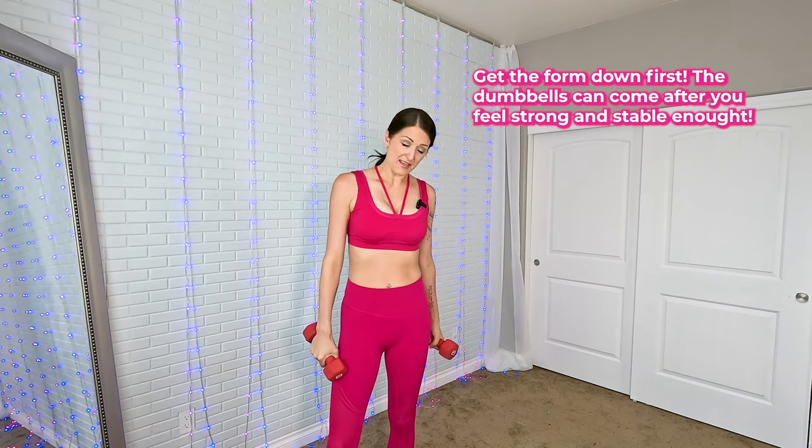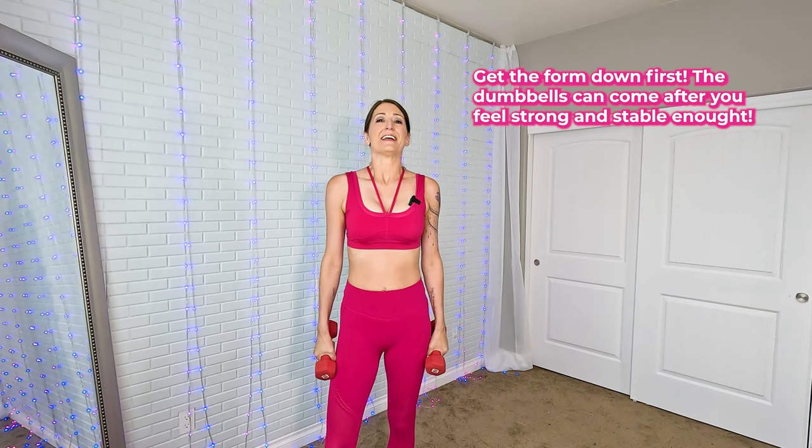If you have any more questions, leave them for me down below. Thank you for watching, bye.